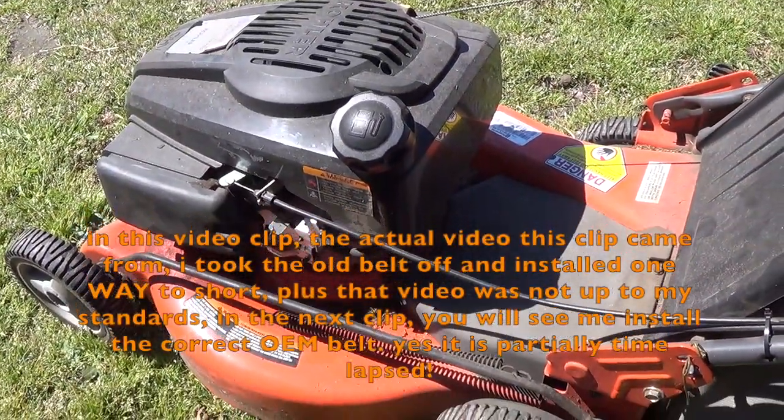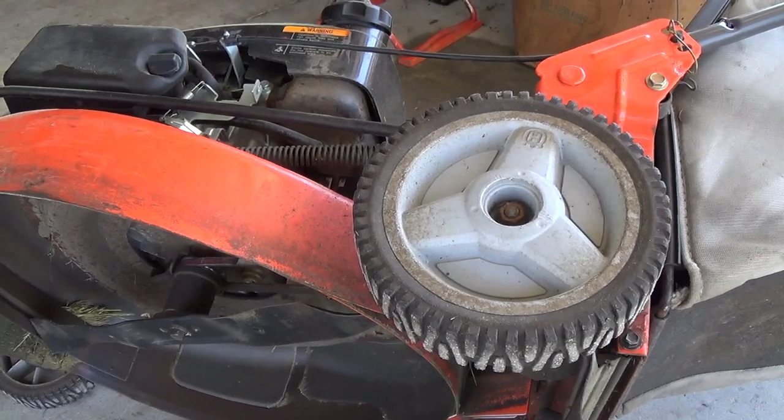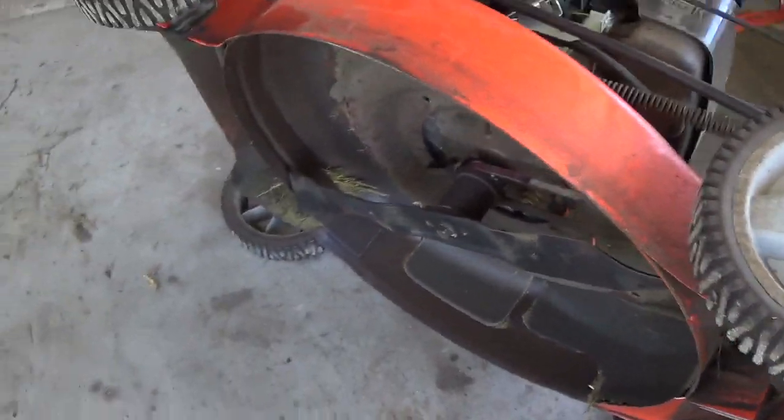I used it all last year and realized something's wrong. I'm putting a belt on this thing — part number 4058, I do believe.